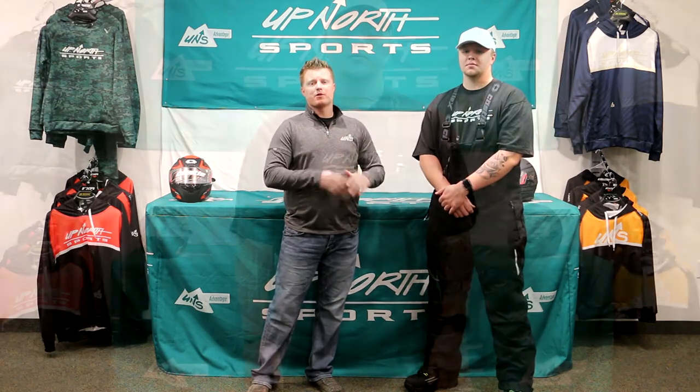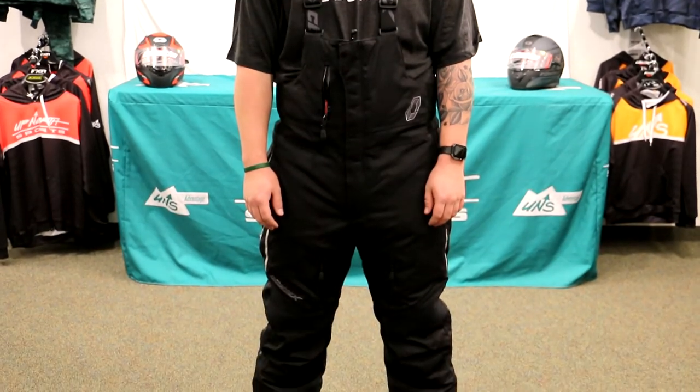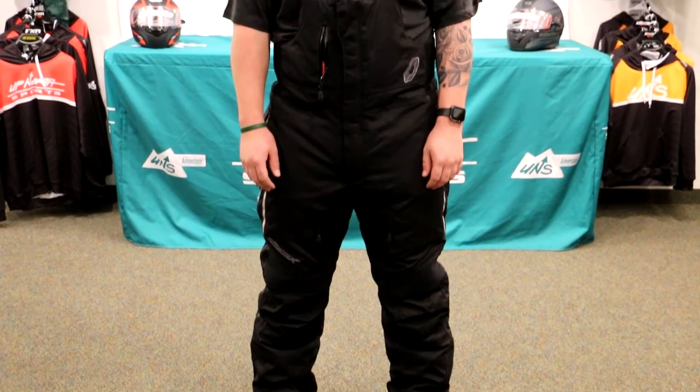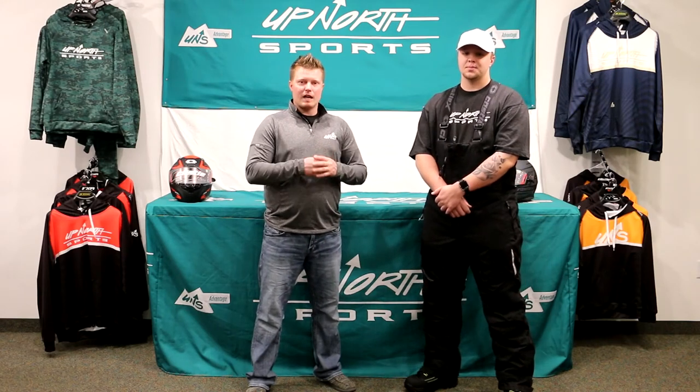Hey everybody, it's Matt Cody here with Up North Sports. We're continuing our conversation on the Polar Series. You've probably watched our jacket video on our YouTube channel. This is going to be one of the most premier pieces for trail riders or someone in cold Arctic temperatures here in the Midwest, especially northern Minnesota where we're located — we're dealing with 20, 30 below a lot. This Polar Bib with 250 grams insulation is super warm. Cody is sweating right now because we are inside, so I'm going to let Cody tell you what size he's wearing and then we'll dive into the features.